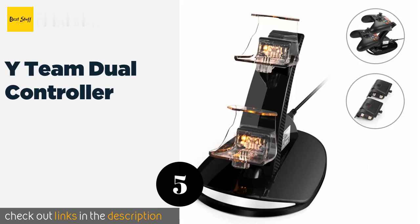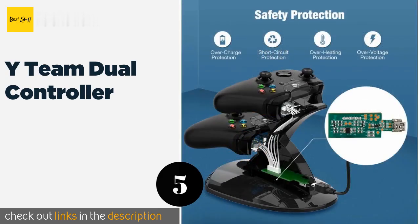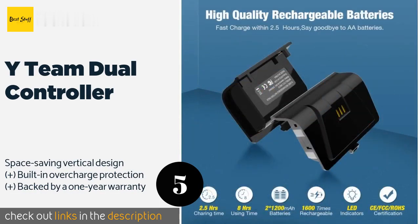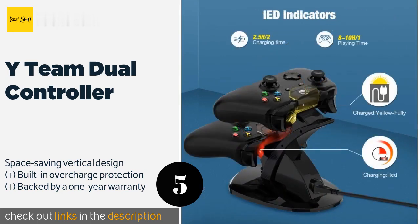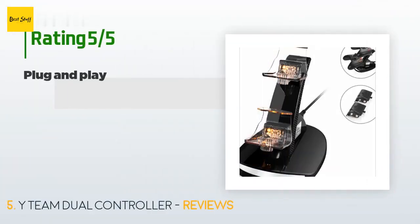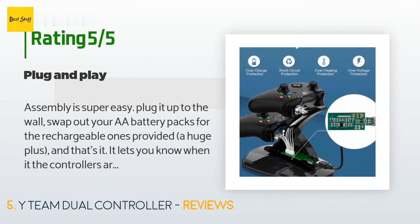The next product is the Y Team Dual Controller charger. It's a stylish way to get a rapid refuel — it takes just two and a half hours for the included battery packs to go from empty to full, and the LED indicators change color to let you know when they're ready. The price is approximately $22. There are 742 reviews with an average rating of 4.6 stars.